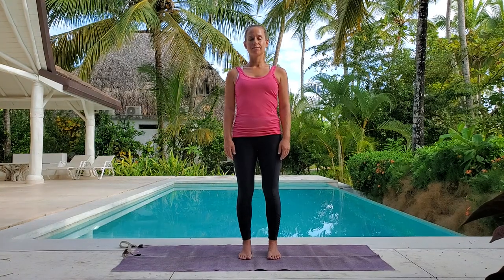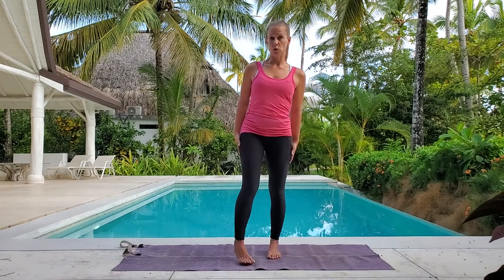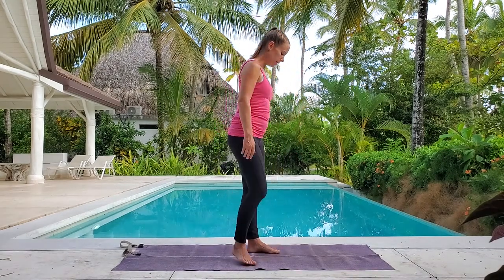Take one more deep breath. Bring your eyes open. Let's do a little lean back to warm up the spine.